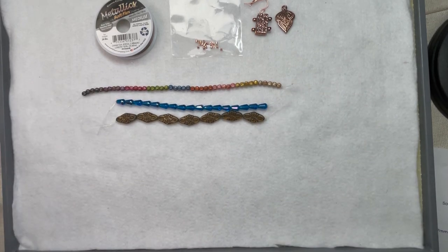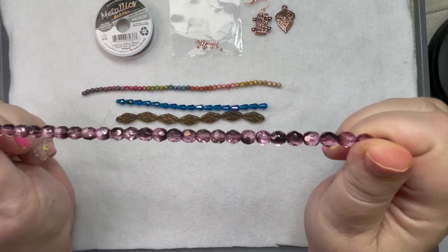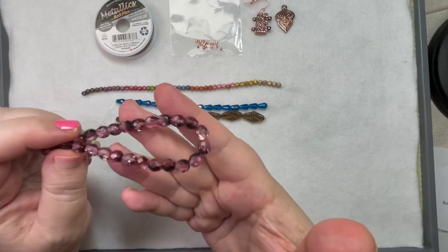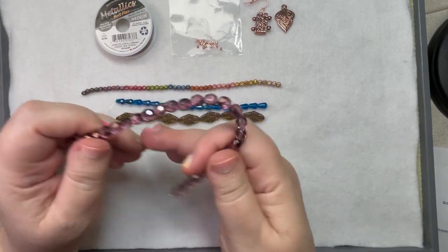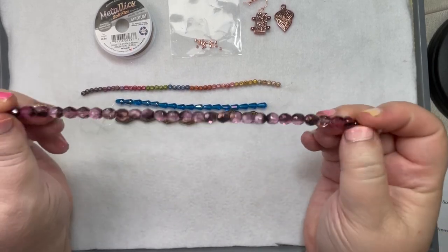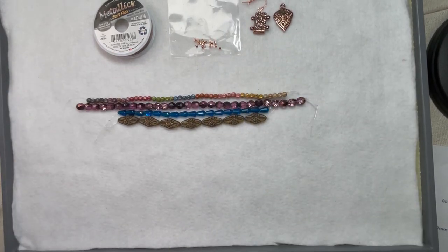Then we also have some brown seven-millimeter purple with brown faceted fire polish rounds — a nice dusty purple with brown, which will look great with the copper. It's a nice long strand in seven millimeter. So that is our strands and they look great.